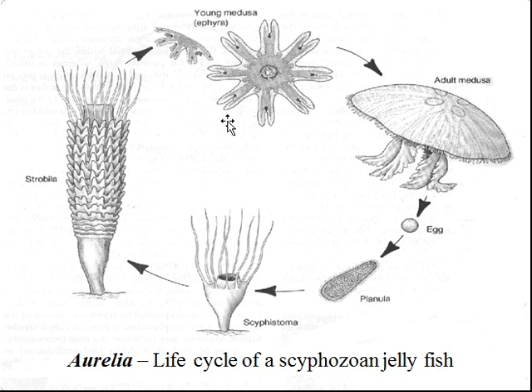So these are a two-stage benthic and pelagic jellyfish. Now it is also possible for this planula larva to skip the benthic stage and go straight to the young medusa, then the ephyra, and then morph into the adult.